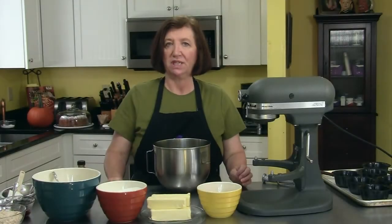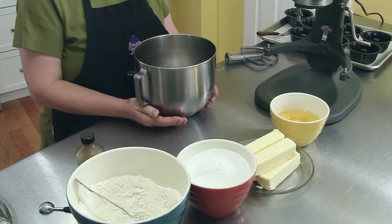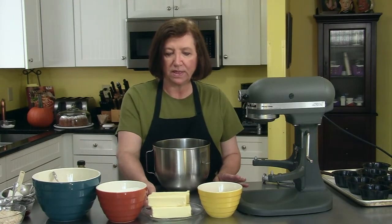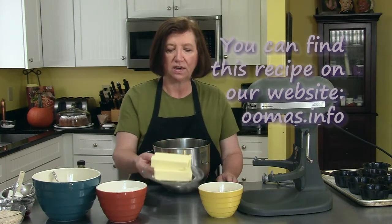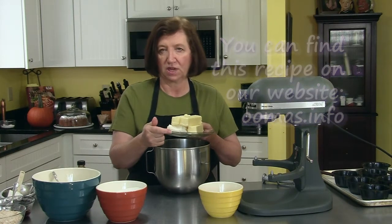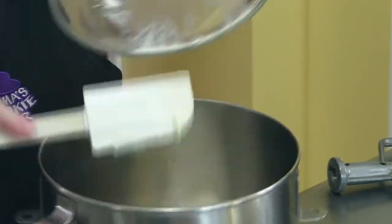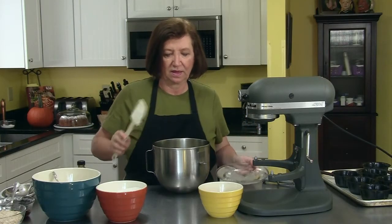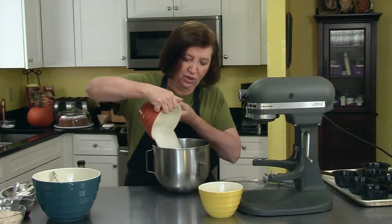I'm going to make a cream cheese pound cake. It is a pound cake recipe, but we're going to treat it like a bundt cake and make a few changes to it. It's a very easy and very rich recipe. We're going to start off with eight ounces of cream cheese and three sticks, which is a cup and a half of butter. To that we're going to add three cups of sugar.